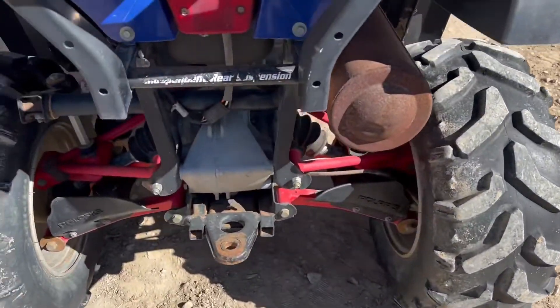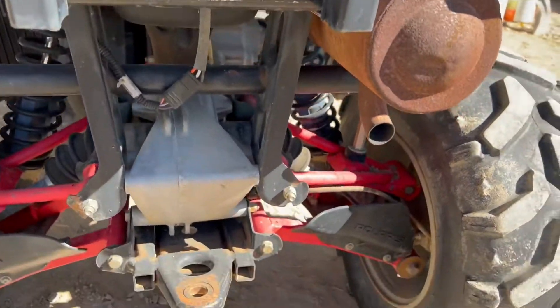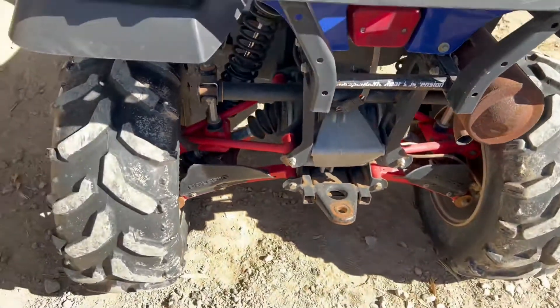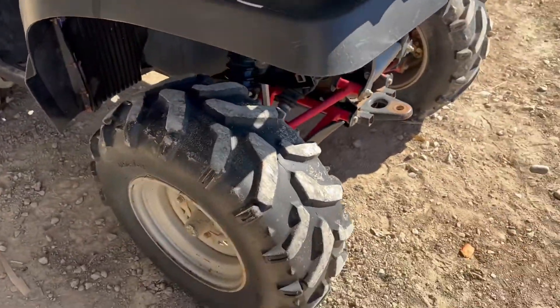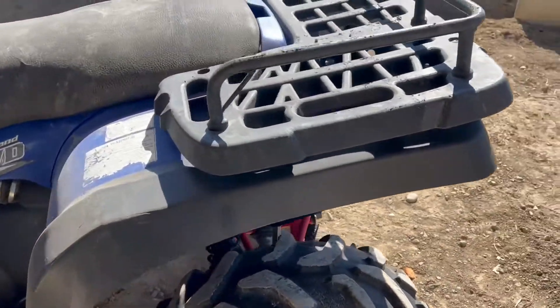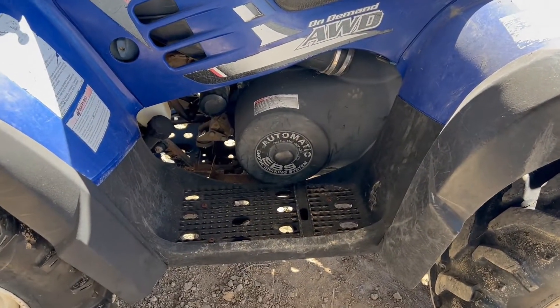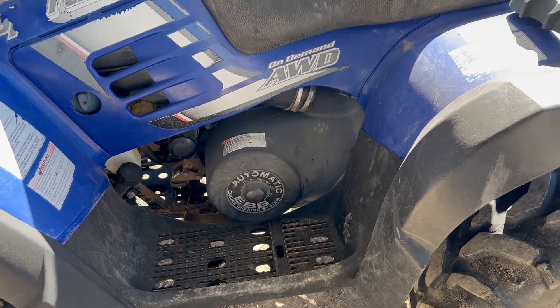I just want to give you a quick walk-around on this machine and then we'll fire it up so you guys can hear it run. I assume it will start on the electric start — if not I'll get it started. I haven't even tried it yet today. You can see it's got the automatic — again we've got high, low, and whatnot on the other side of this little guy.